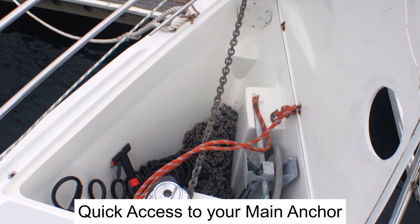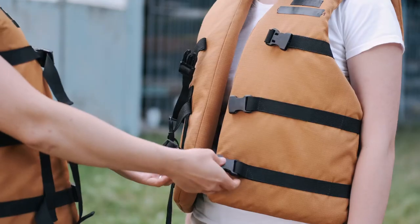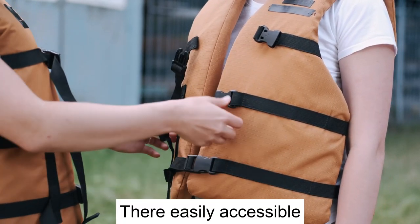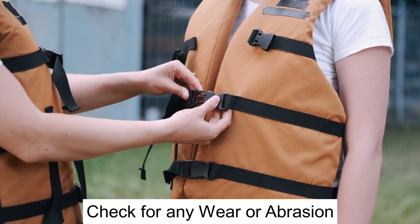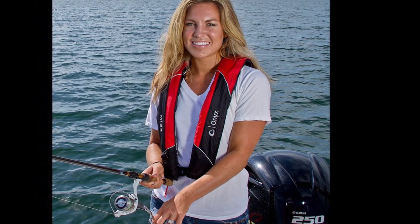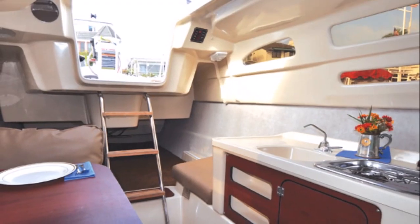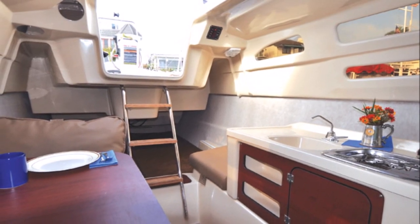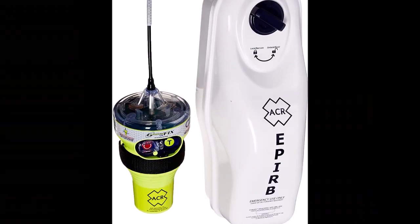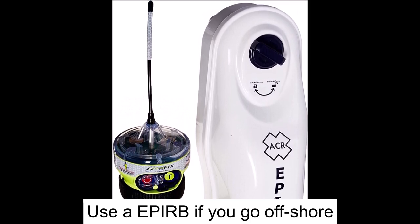A couple more things to check for safety: make sure you have a life jacket for everybody on board and that it is in an easily accessible location in case of an emergency. Check for any wear or abrasion, weak or torn seams. If you're using an inflatable life jacket, check the inflation device and that the cartridges are secure and charged. For any enclosed or semi-enclosed area, ensure that you have at least one properly installed and working carbon monoxide detector. You should also consider having an EPIRB for situations of distress, especially if you go anywhere offshore.